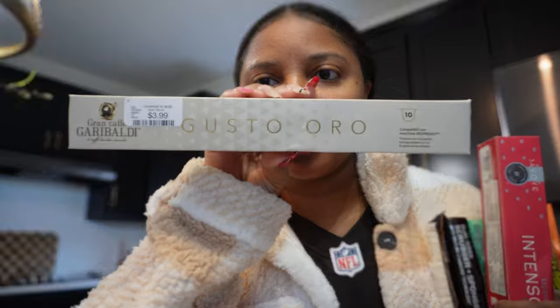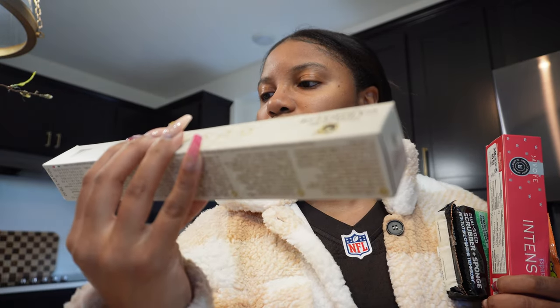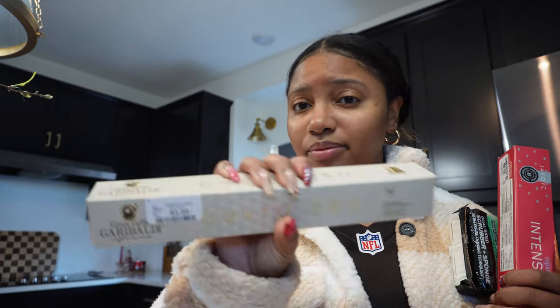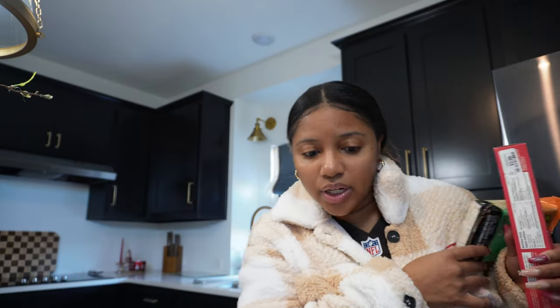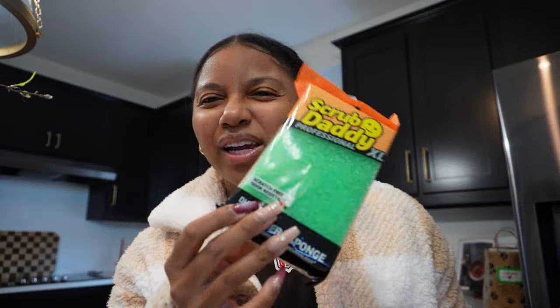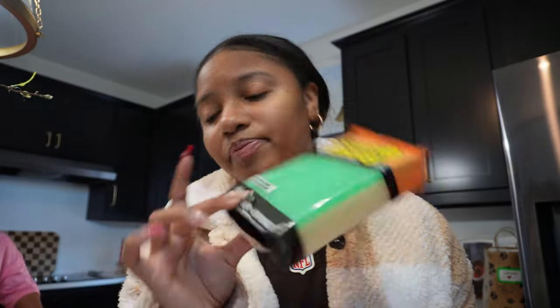We also got these Nespresso dupe pods — not K-cups, but whatever the Nespresso style is — and they come with a tin inside for four dollars. It's a steel tin and Nespresso is just a name; my coffee tastes just as good with my steamed milk and caramel or vanilla bean flavoring. We also got scrub daddies for six dollars in the extra large size.